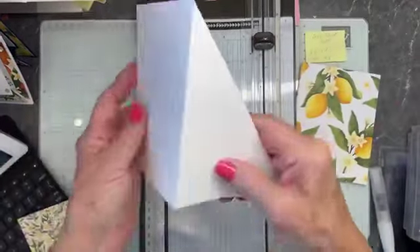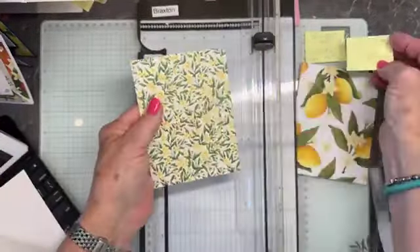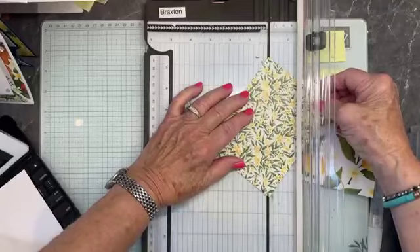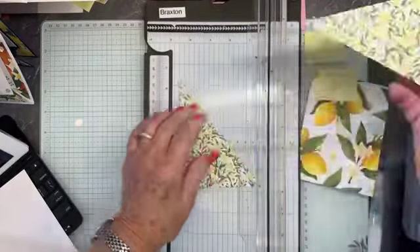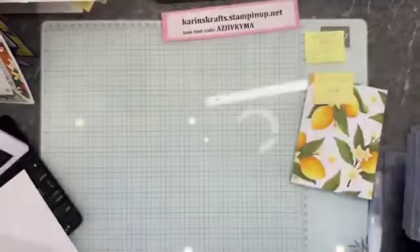I'll save that piece — we can always use it for something else. Then we're going to cut our designer paper at four by five and a fourth. I'm going to cut this diagonally again, just like the other one. I'll save this piece because I can use it for another card. That's all we're going to use for that, and the rest is all done.